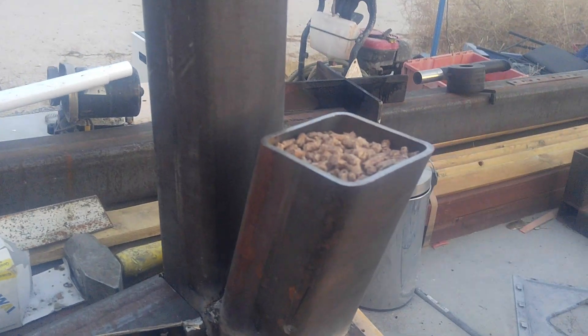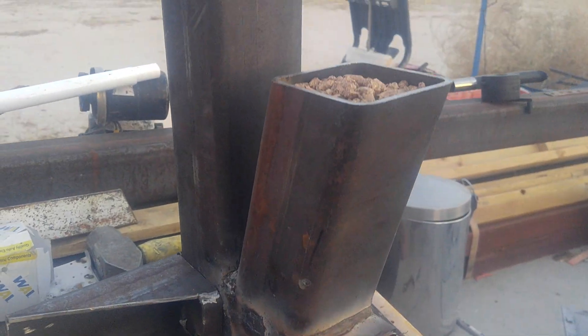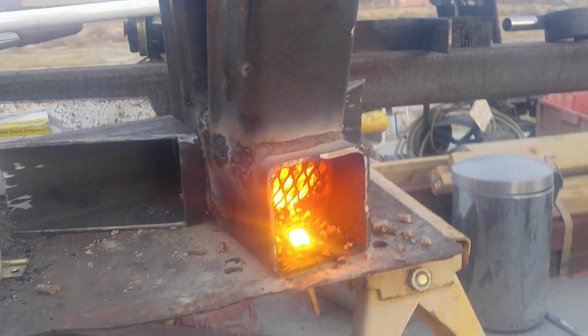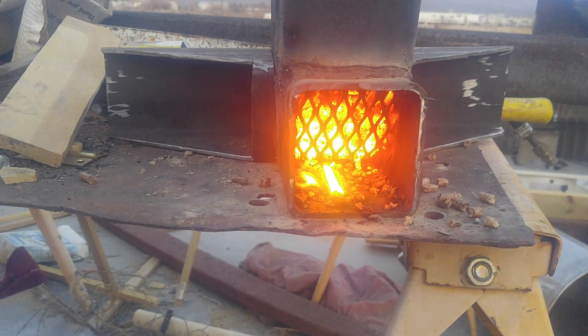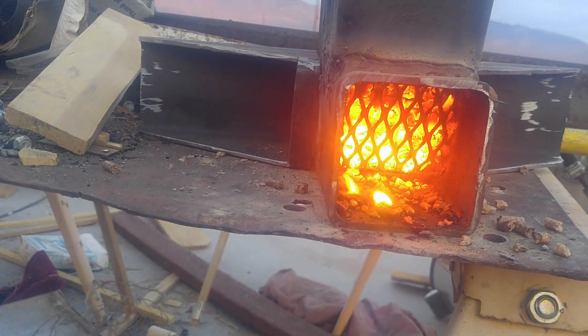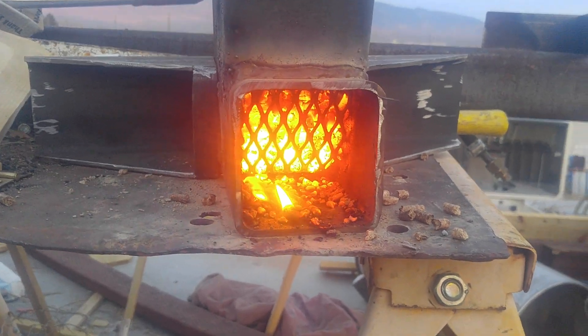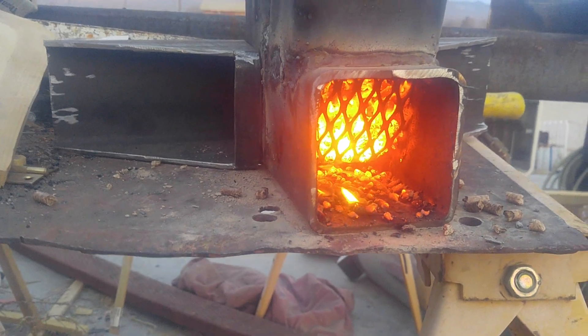I still need to make a lid for the wood pellets, and this grate that's holding the pellets back is working really nice, but I'm afraid that the metal is too thin and it'll soon burn out, so I need to make a heavier retainer for the pellets.